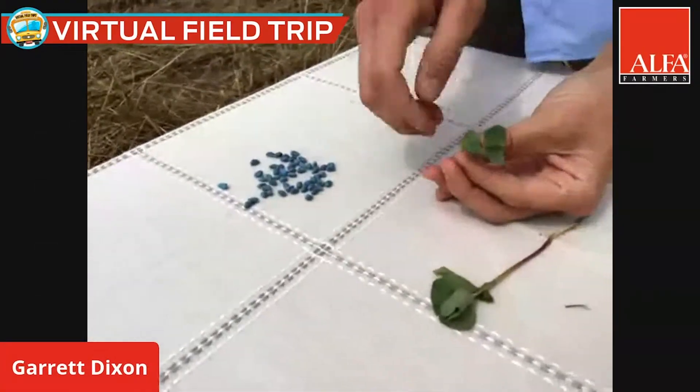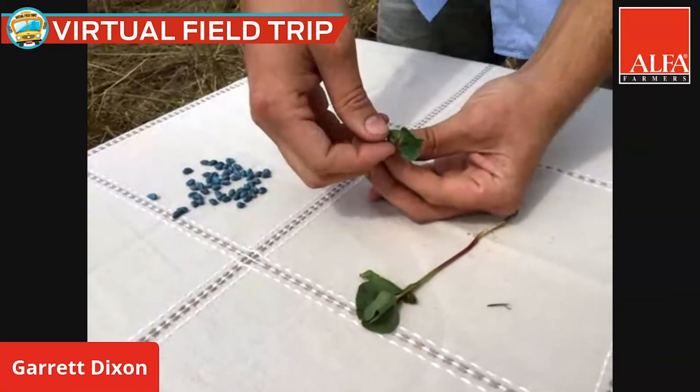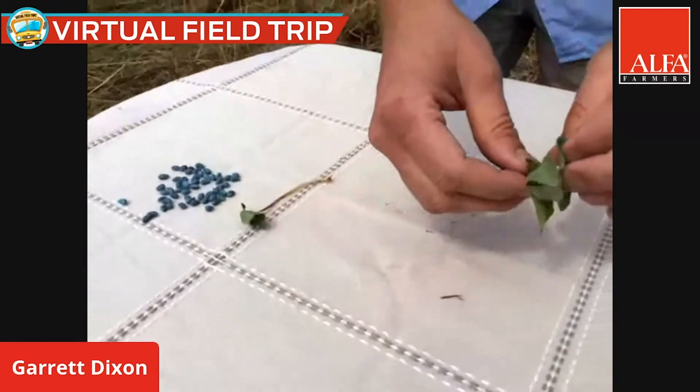That's what the cotton looks like when it comes out of the ground — it has two little leaves we call them the cotyledon leaves, and it'll stay like this for a few days and it'll eventually get to where it puts on a true leaf.